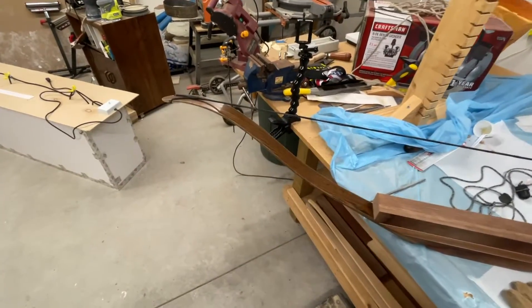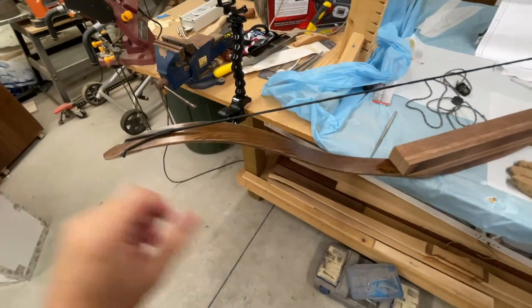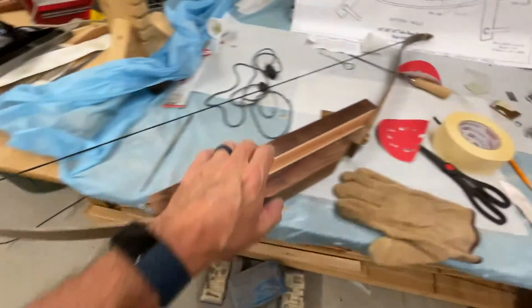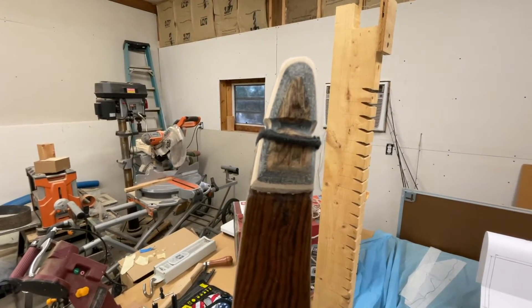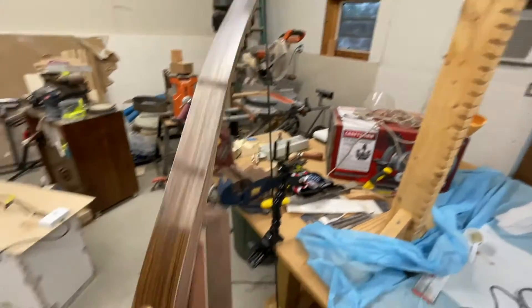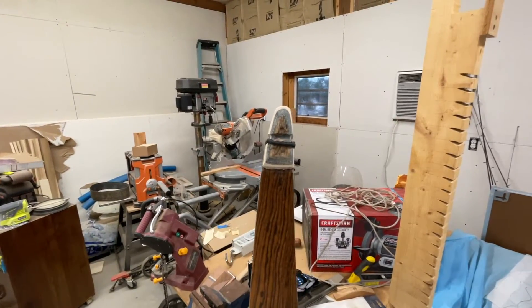I went ahead and strung it up again because I did work on these string grooves and I just want to see if I introduced any limb twist into it by screwing something up. And here's one thing I learned - this one string goes in here really good, but upon stringing it up, you can look at this tip and see that I clearly need to make that a little deeper there. So I'm going to do that real quick. But I did check limb twist and I don't have any limb twist - everything still lines up great. So I think once I get this fixed, I'm going to call it a wrap on these limb tips.